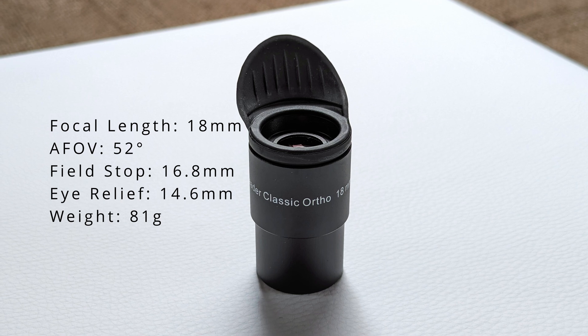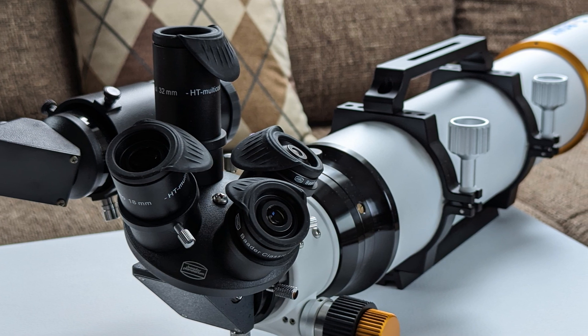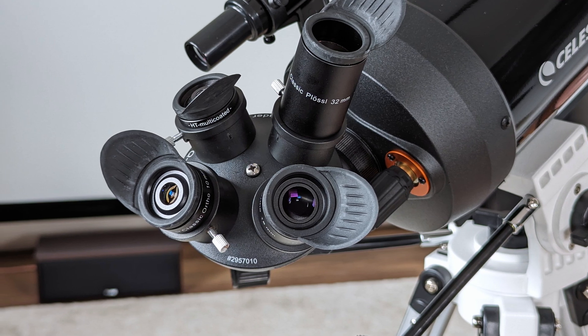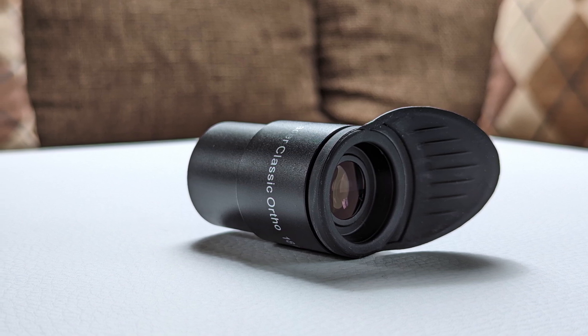Moving to the first eyepiece with an orthoscopic lens design: the 18mm classic ortho. The orthoscopic design allows for a marginally wider apparent field of view of 52 degrees, which while still restricted is flat and sharp right to the edge. Even more impressive are the brightness and contrast levels. Paired with the C5, there were no noticeable optical aberrations — the view of the Moon really looked like a high-res image viewed on a computer screen. Even if the 14.6mm eye relief is not that long, the viewing experience is still decently good, as the top lens is wide enough not to require hovering precisely above it to avoid black spots.